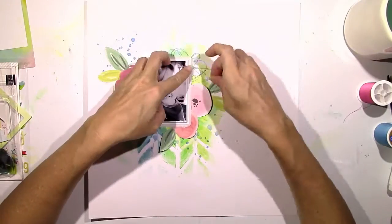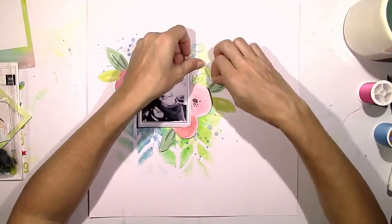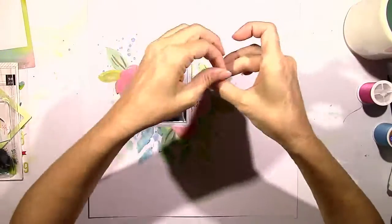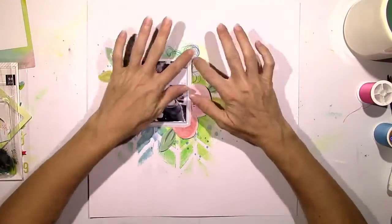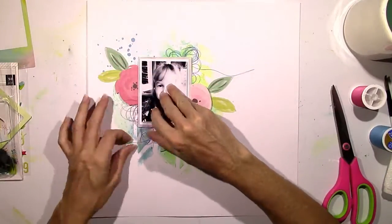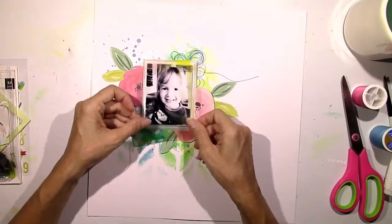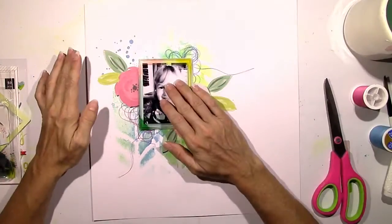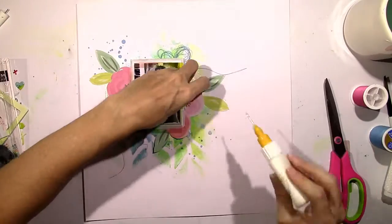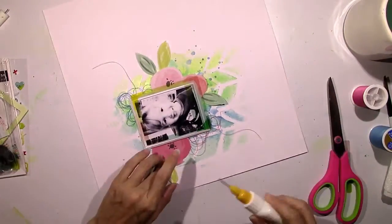A lot of this background is going to get covered up, but I'm usually not one to cover up all of the mixed media because you spend all the time doing that — why cover it up? But sometimes it just happens. You get to layering things, and here I got to layering the flowers and I added some thread, and some of it is eventually going to get covered up.